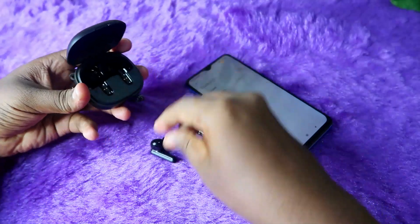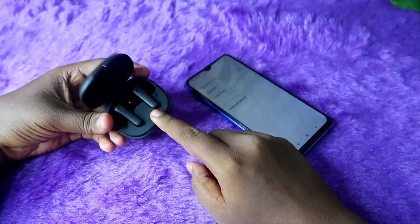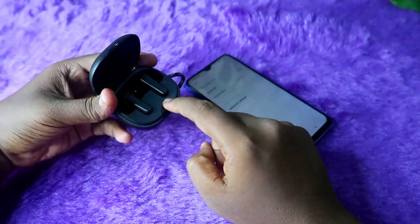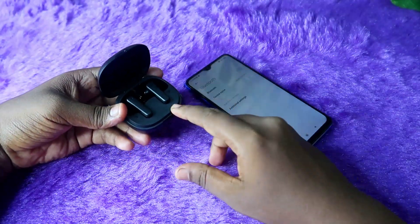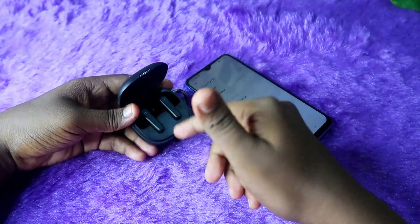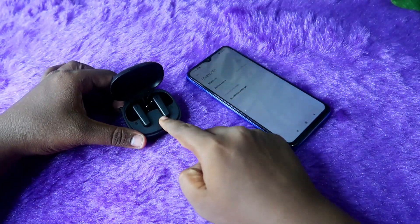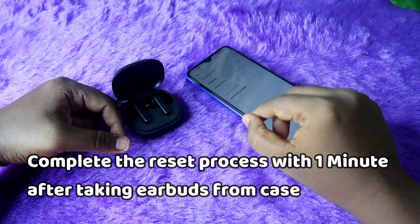Now let's get the earbuds into the case. You will be able to turn off the earbuds by placing them in the case and closing it. Close the case and the process will begin.